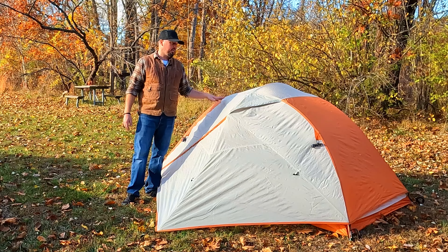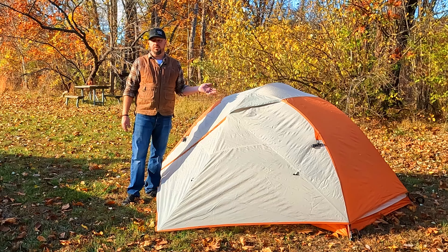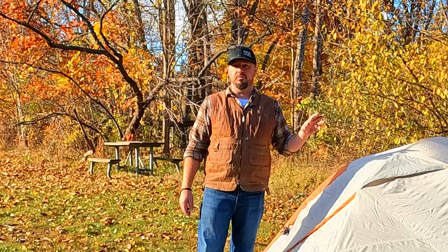This is a two-person dome tent. It's marketed as two-person and you can fit two people in here. However, you're going to be close.